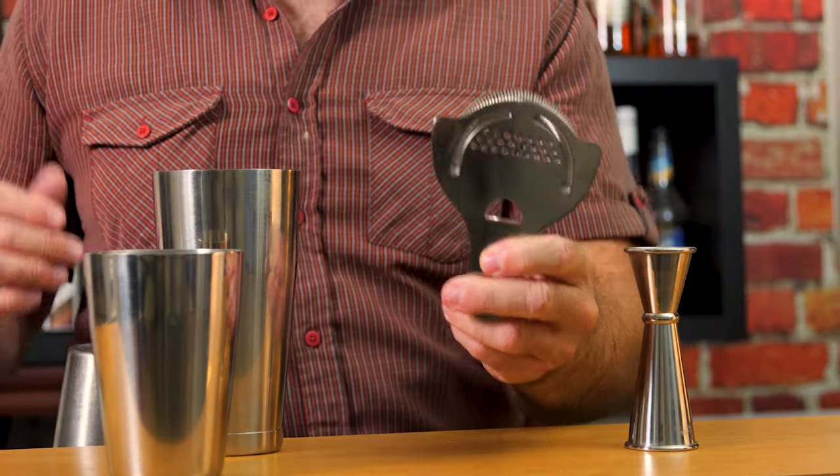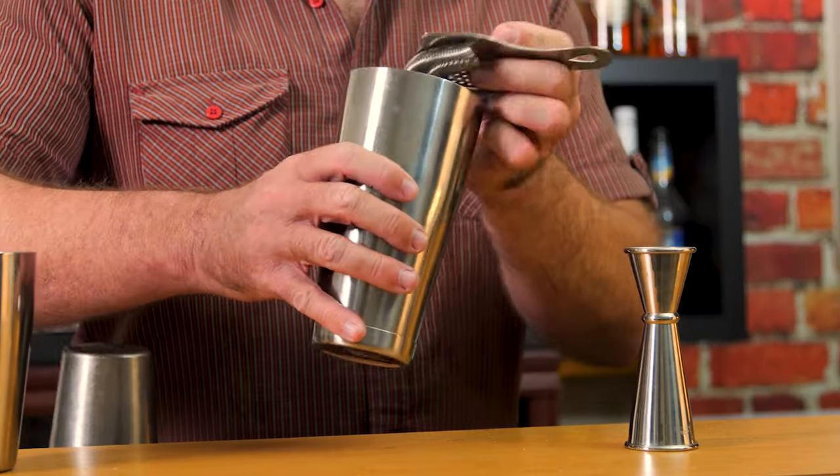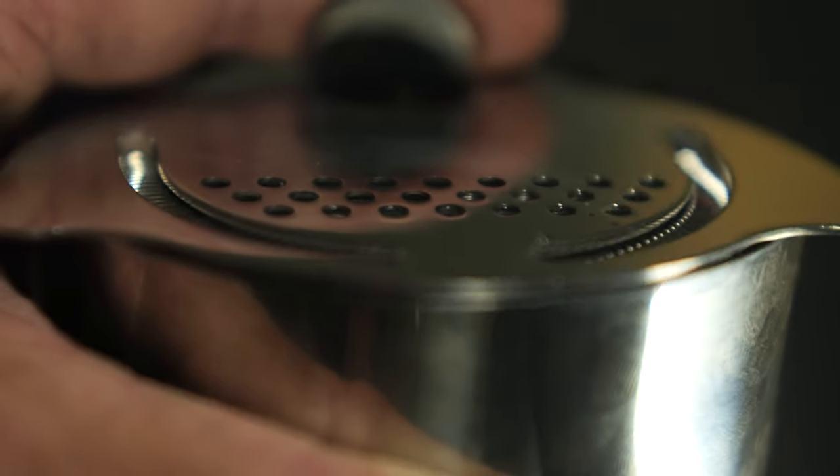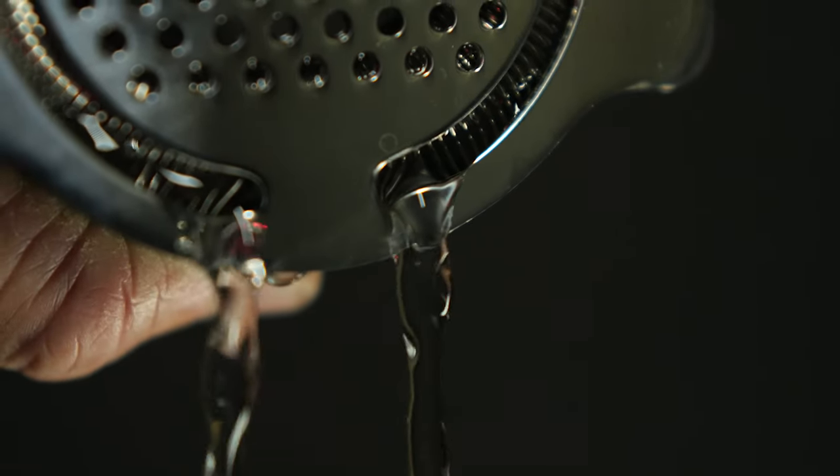And then I strained it with their Hawthorne strainer. This design is phenomenal. You pop it on the top, you press down, and you strain. It's so much easier on the hand — you don't get fatigued as easily.